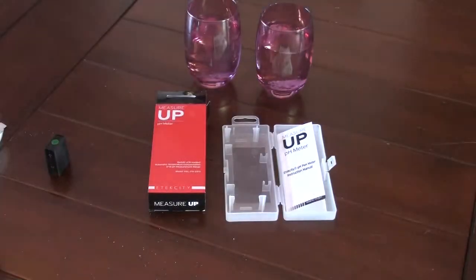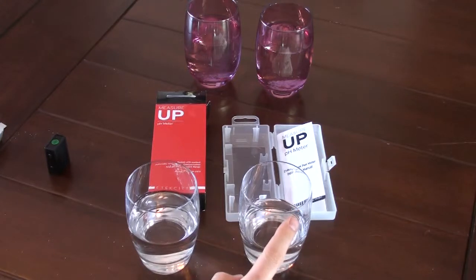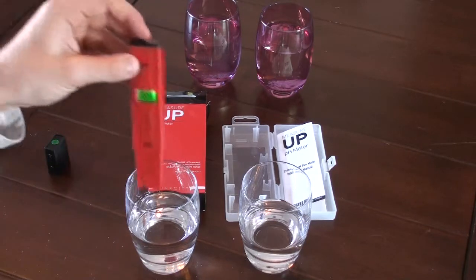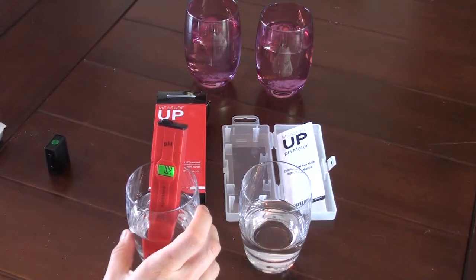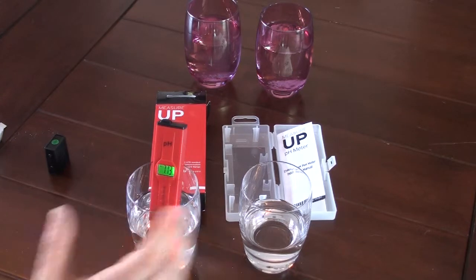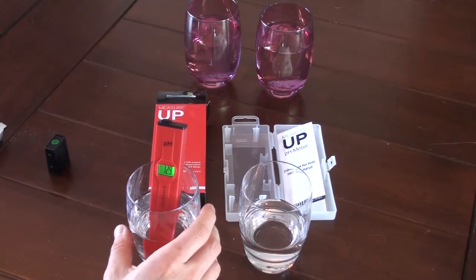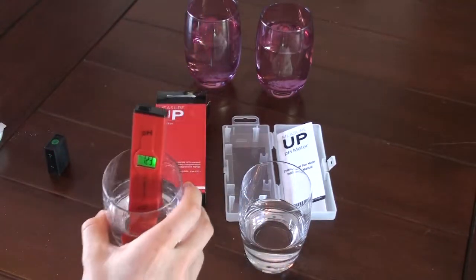Moving the calibration glasses away — over here I have tap water right out of my tap, and filtered water from my fridge with an in-fridge filter. Tap water should be around 7; pure distilled water would be exactly 7, and tap water has to be between, I think, 6.5 and 8. It looks like it's stabilizing around 7.25, we'll call it 7.2 to 7.3 — so almost right on.